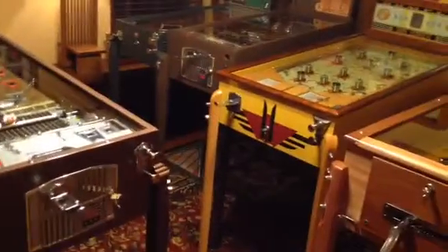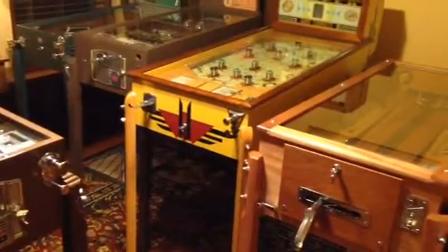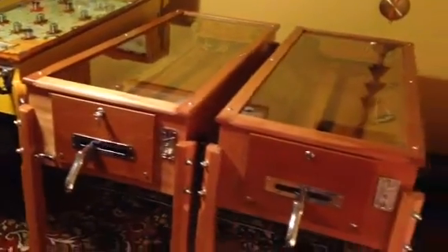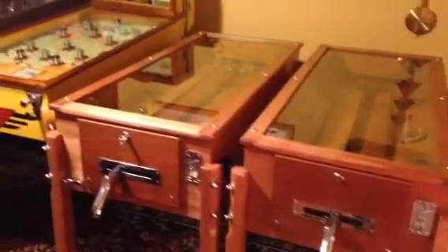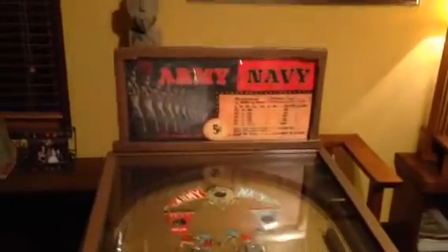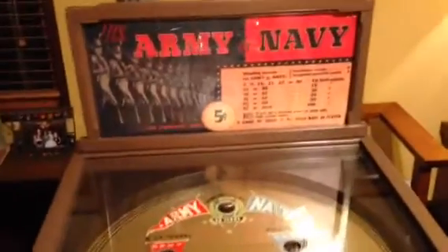If you have any of these machines, or you're looking to purchase one or sell one, give us a call. We're located in Chicago, Illinois. Our phone number is area code 630-624-7466. Thanks for watching and make sure to subscribe to our videos so you can see all the new machines coming into the warehouse.